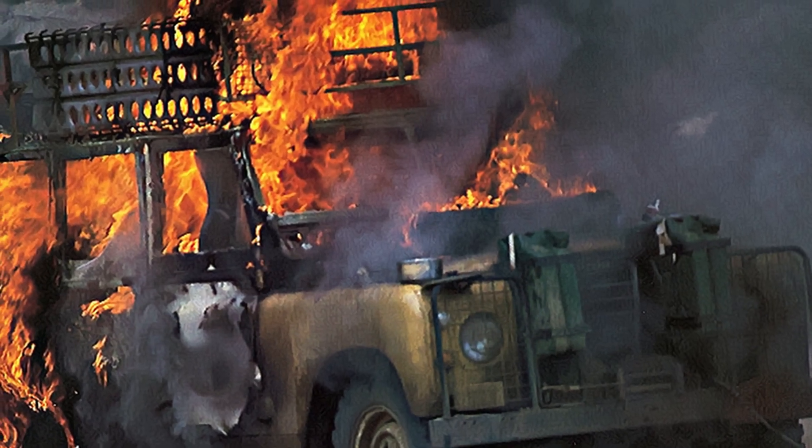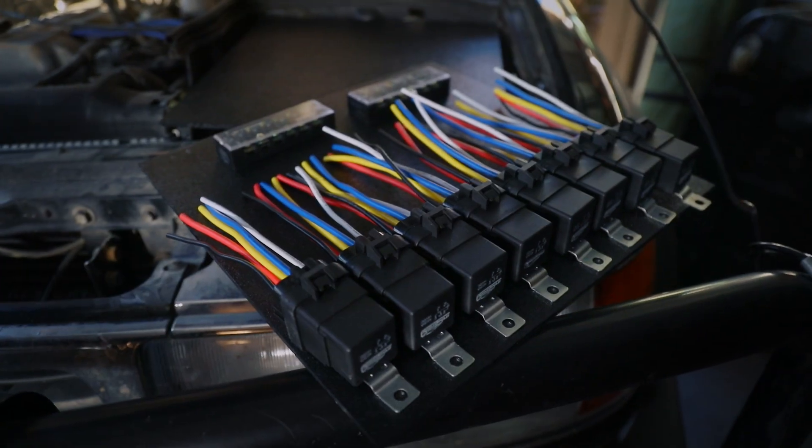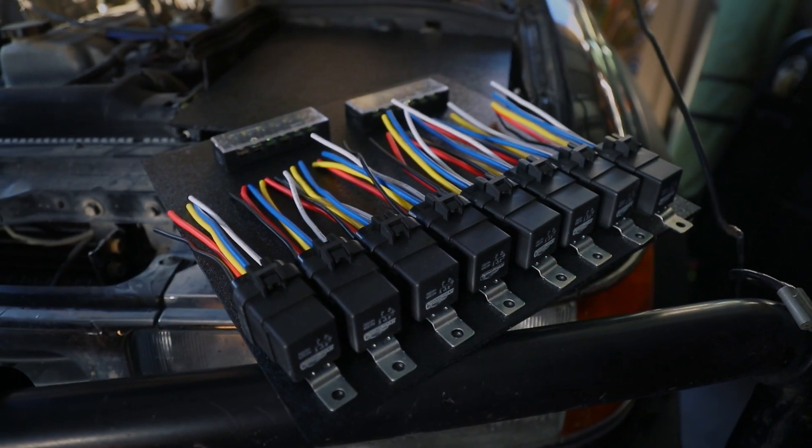This is a fuse and relay block for all of your accessories — to route and properly fuse all the accessories that you have in a vehicle like this, an Overland vehicle. You've got your lights, your refrigerator, your inverter, and all that stuff. You want to be super careful with your wiring and spend a lot of time doing it right. You want to make sure you're protecting your wiring from any kind of surges — that's where the relays come in with high output devices like your spotlights. Make sure you have the proper gauge wire and you want everything to be fused, and fused again.